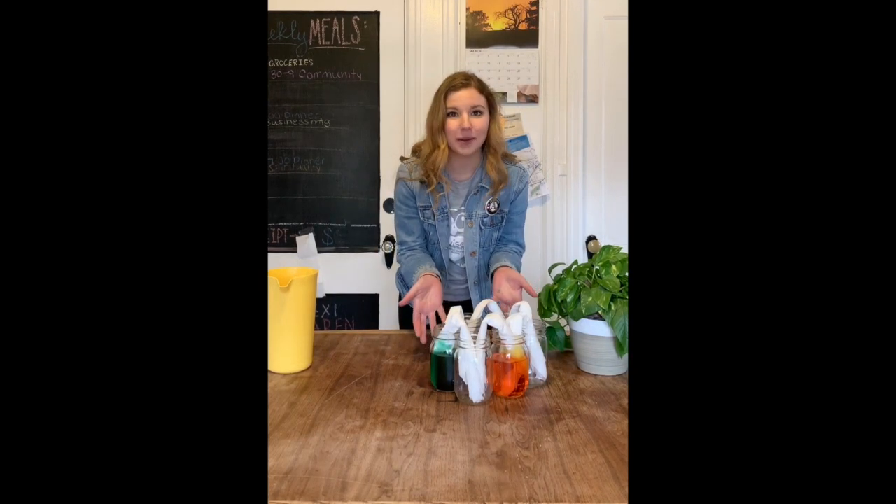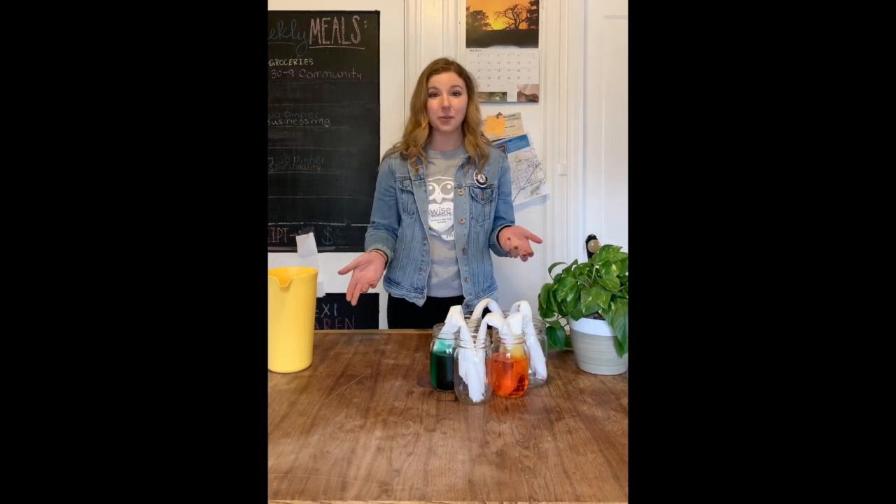Check out and look what's happening to your paper towels. Can you see your water starting to walk? Let's check in on our experiment in about 20 minutes and see what's changed.